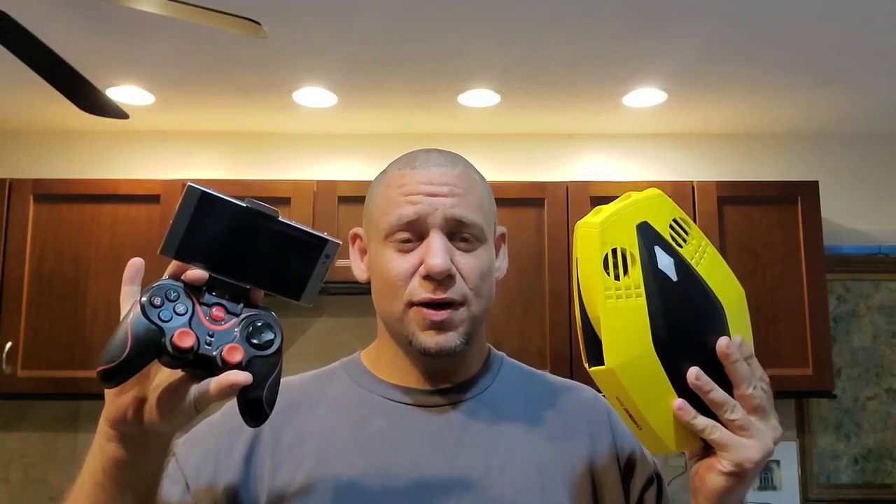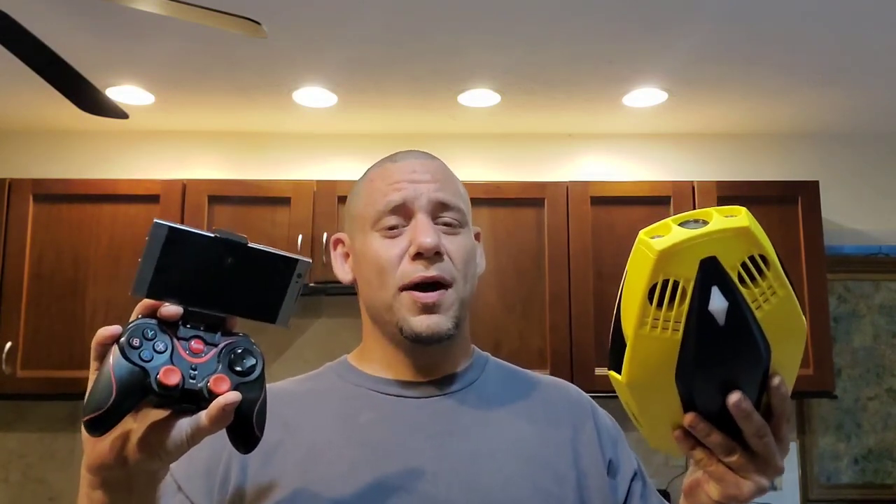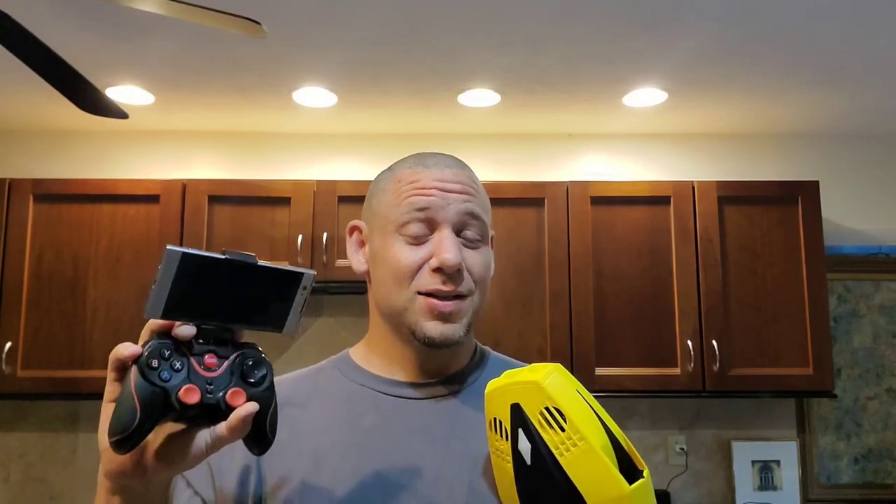To use a cheap Bluetooth controller with your Chasing Dory, you're going to need two apps. The first is obviously the Chasing OG2 app for the Dory, and the second app you need is Octopus. I'll show you both of those on screen. If you have the controller, you can connect to it wirelessly, but it's only supposed to communicate with the Dory controller.